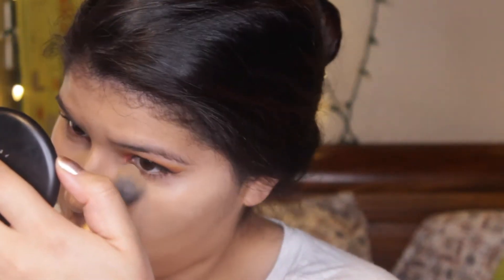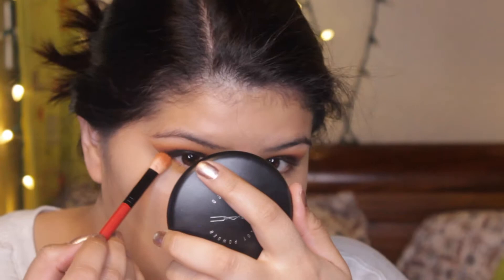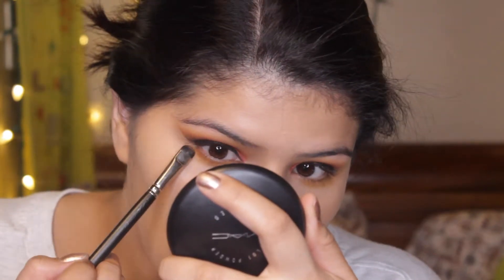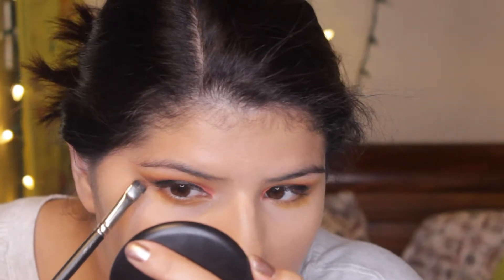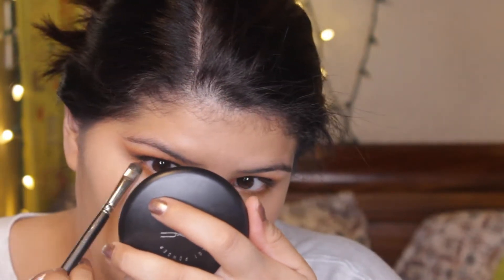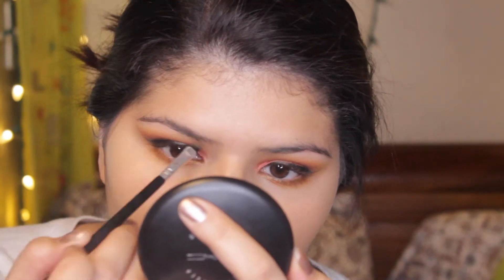For underneath the eyes I pretty much do exactly the same thing that I did on my upper eyelid: I use Axis, then Agent, then a little bit of Smooth Criminal and Secret together. That's pretty much all I do for my lower lashes - it helps define the lower lash line.